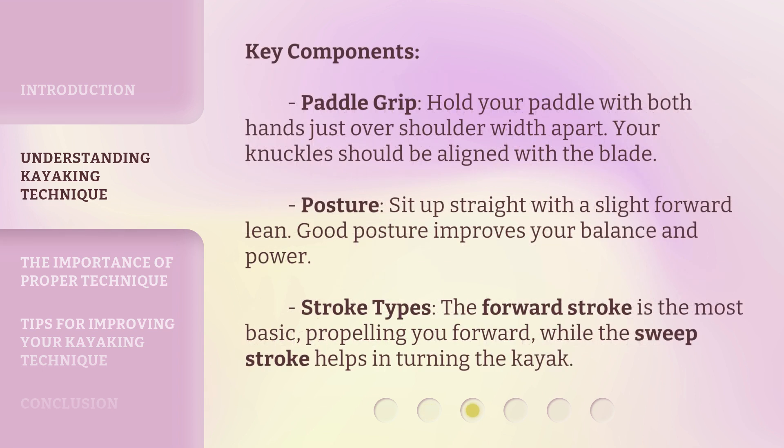Key components: Paddle Grip — hold your paddle with both hands just over shoulder width apart, with your knuckles aligned with the blade. Posture — sit up straight with a slight forward lean; good posture improves your balance and power. Stroke Types — the forward stroke is the most basic, propelling you forward, while the sweep stroke helps in turning the kayak.